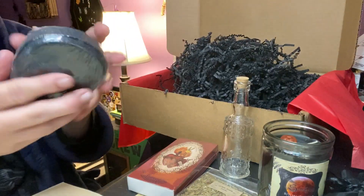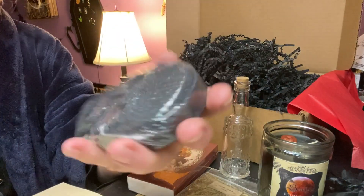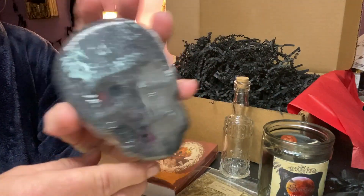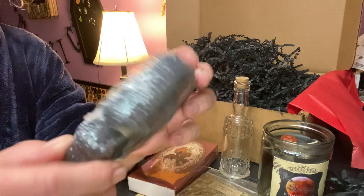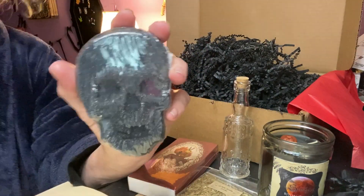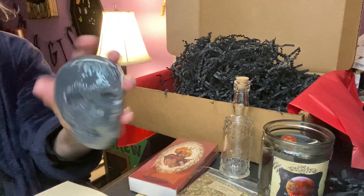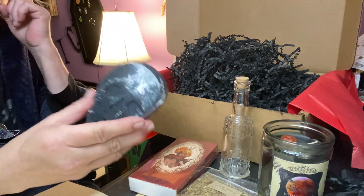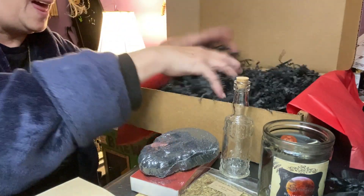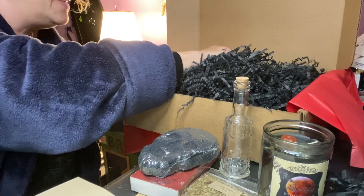We got a bath bomb and it's black and it's a skull! That is so cool. I love when we get different items in the box. It smells so nice. Wow, this box is so different. I like difference — I love it.